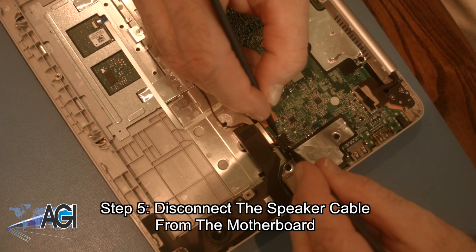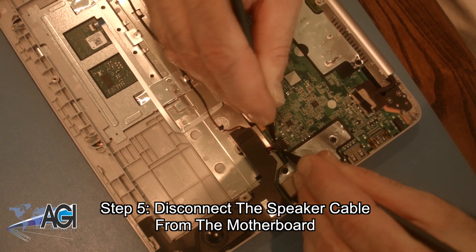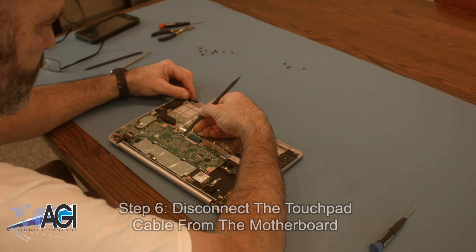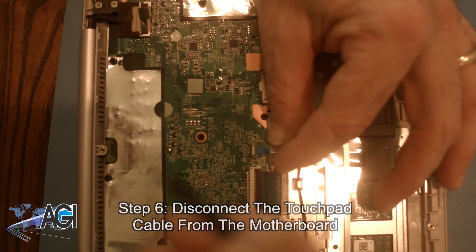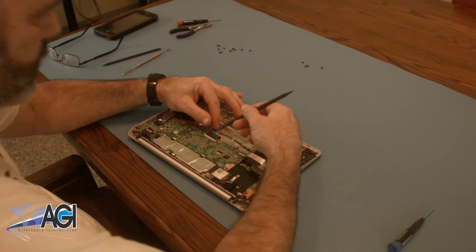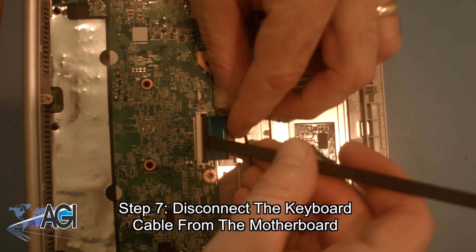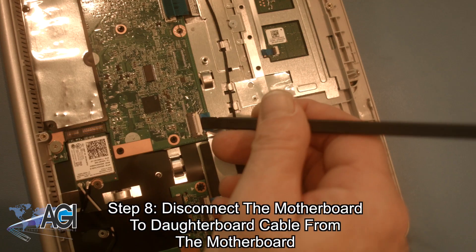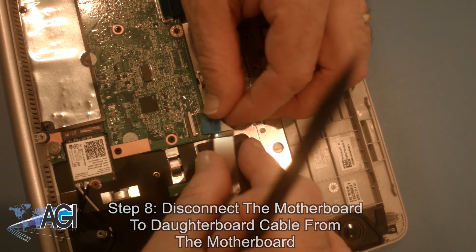Now, you will disconnect the speaker cable from the motherboard. Next, you will disconnect the touchpad cable from the motherboard. Next, you will disconnect the motherboard to daughterboard cable from the motherboard.